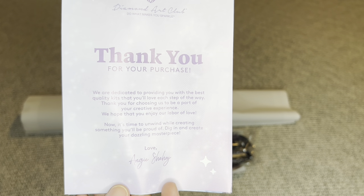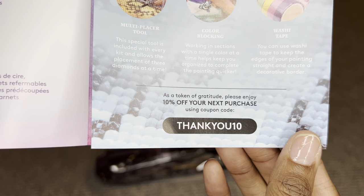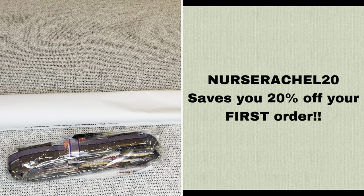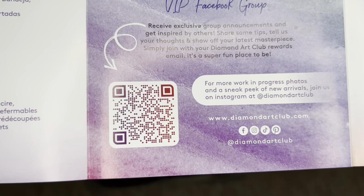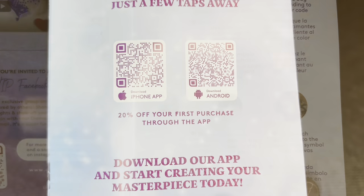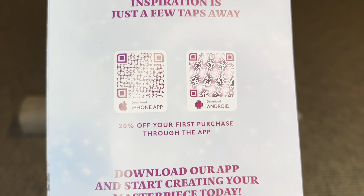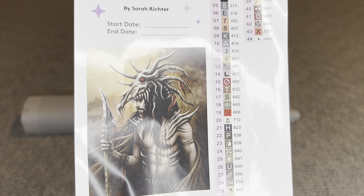Rolled inside your canvas will be a pamphlet. On the cover is a thank-you note from the founder, followed by everything included in your kit, tips and tricks, and a discount code. With Diamond Art Club you never have to pay full price for a kit — not even with your first purchase. You can use my code NURSERACHEL20 to save 20% off your first purchase. There's a barcode for a step-by-step diamond painting video, another for the Diamond Art Club VIP Facebook group, and step-by-step instructions. On the back are two barcodes — one for iPhone, one for Android — taking you to the Diamond Art Club app, where new and old customers can save 20% off their first app purchase.